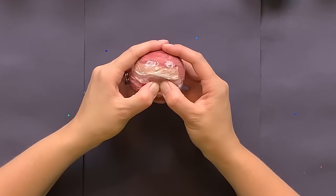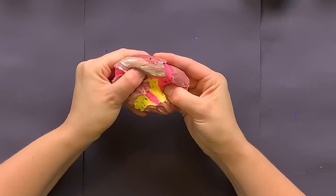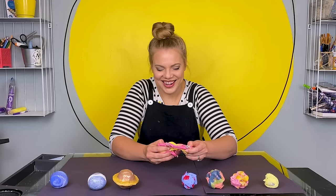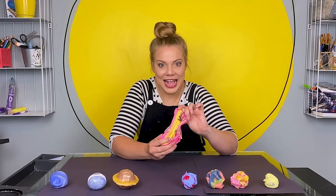Jupiter — the planet with a big red spot. Do you think it has a big red inside? We'll find out. I was tricky on that one — I did pink and yellow.